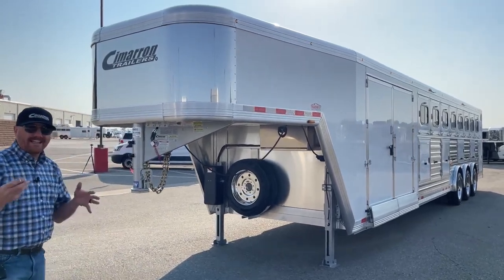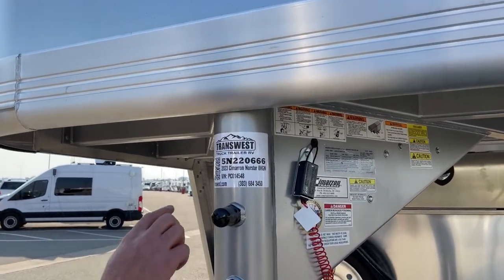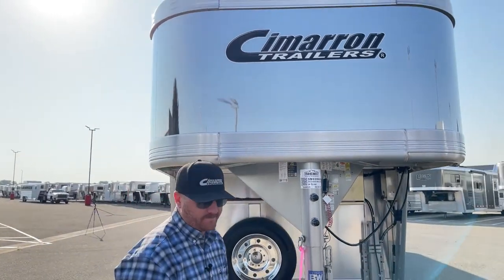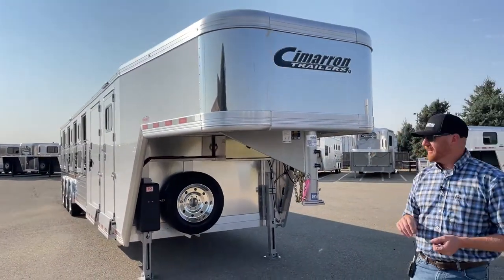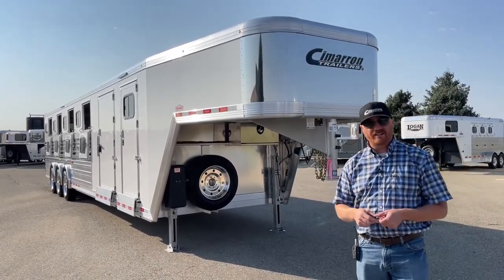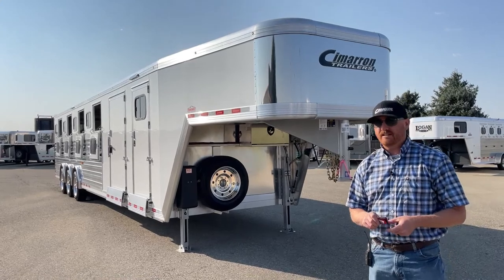I'm going to give you the stock number on this trailer. Again, unfortunately it is sold, but you can reference it and call us — you can say you want that exact trailer, or tweak some options. It is stock number 5N220666 — a 2023 Cimarron North Star 8-Horse Gooseneck. We take trade-ins and we buy trailers as well. We can completely customize these Cimarrons — every one is a little bit different, like a fingerprint. Give us a call — anyone on our sales team can help you. That number is 303-684-3400. We appreciate you tuning in. Have a good day.